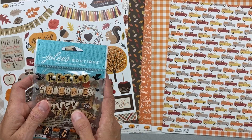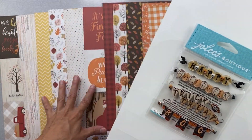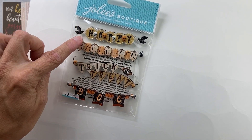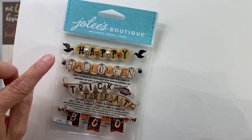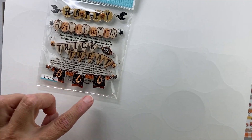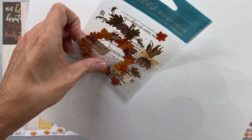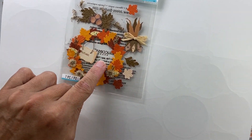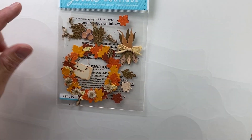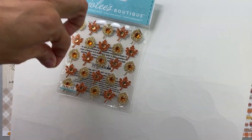Now for the upgrades — these are from Jolie's Boutique and are so cute! The first one is Halloween-themed: it reads 'a happy' with little skulls, 'happy Halloween' with spiders and bats, 'trick or treat,' and 'boo' with bats. The next is a leaf wreath with 'autumn,' some extra leaves, Indian corn, and extra falling leaves. Then there are leaves with leaves with bling — really fun to tuck in throughout the month.